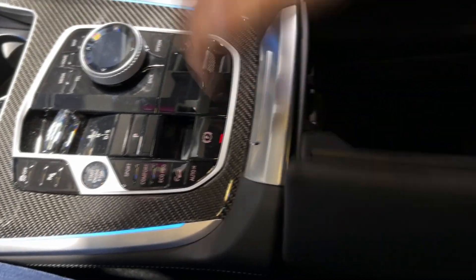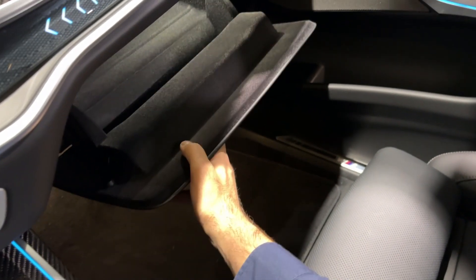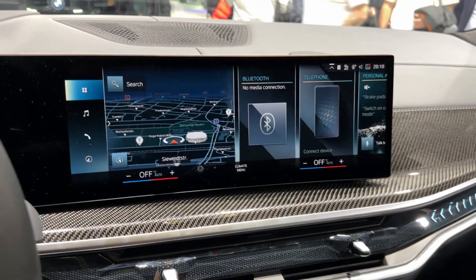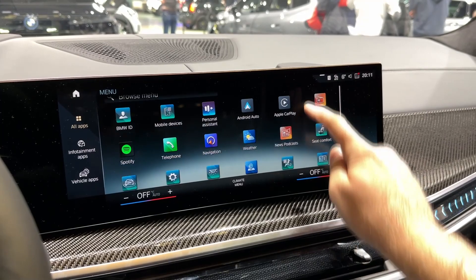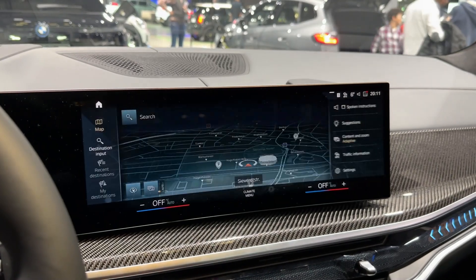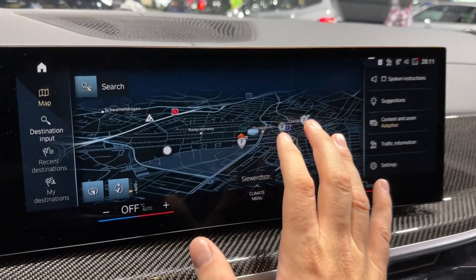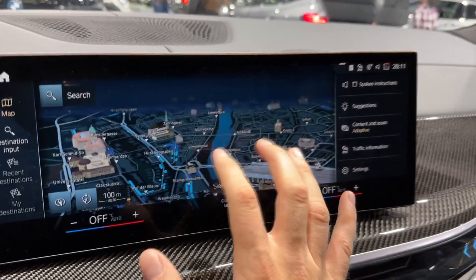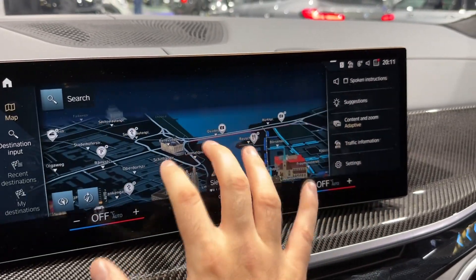Press this to access driving modes, and there's an additional USB-C port inside. The glove box has a nice carpeted interior. Now, the new infotainment system — BMW Operating System 8 — press this to go into the main menu where you have all the options. For example, you can turn on navigation and see the map view with a nice 3D shape of buildings. We're at the lovely city of Zurich, so you can see the city centre with nice 3D buildings.